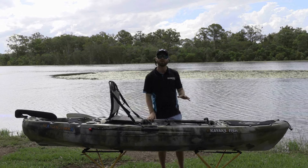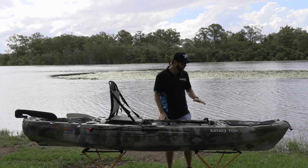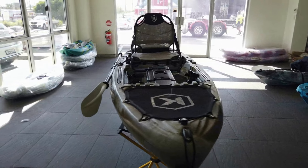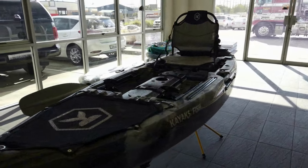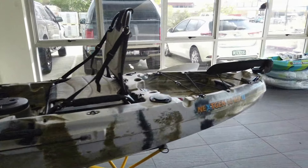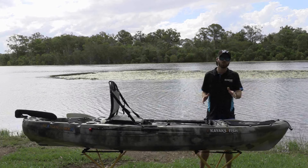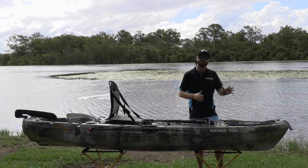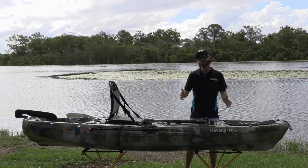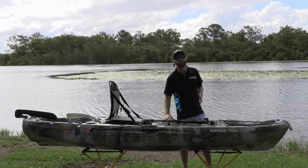One of the first things I noticed when I unwrapped the Next Gen Mark 2 was the build quality — I was really impressed. The mould was nice and sharp, the finish is nice and smooth, and overall it does look like a high quality kayak. As we run through the kayak from nose to tail, I want to run you through some of the build features as well as accessories and modifications you might be able to make if you pick one of these up.